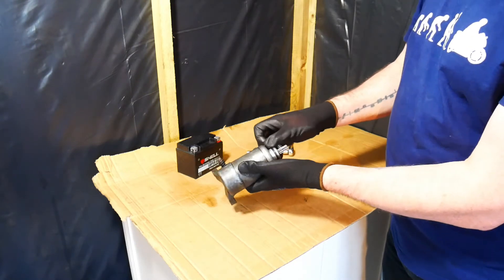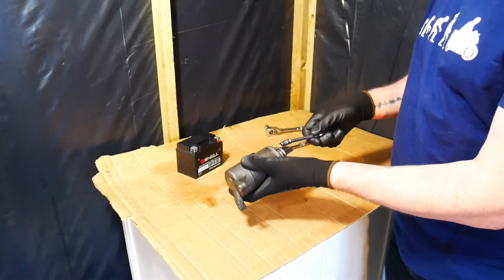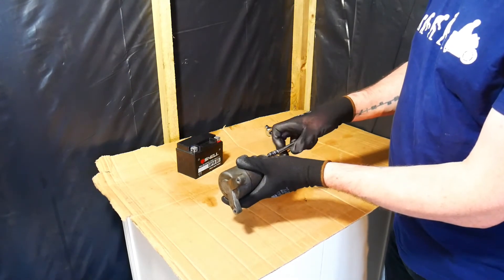We can obviously see that this starter motor is working perfectly fine because the armature was turning when I connected it up to the battery — that's what I would expect.